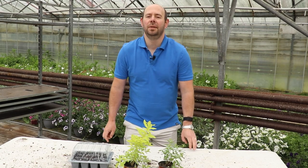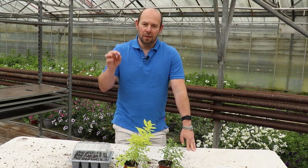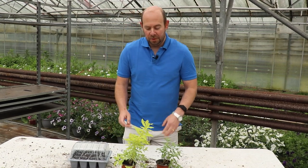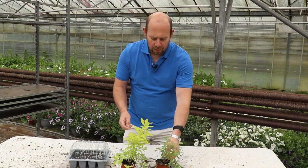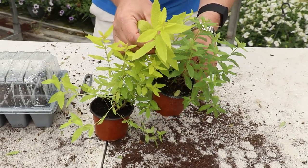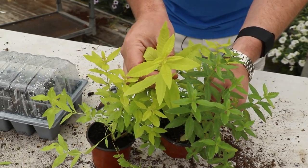Hi everyone, Alan from Newlands Nursery. Welcome to today's Five Minute Friday. We've got a really fun one for you today. I always like it when we take cuttings or produce free plants. So we're going to take cuttings from this golden lemon verbena here. I've got the standard lemon verbena next to it because pictures on websites and online don't always do it justice on how different this plant can be.